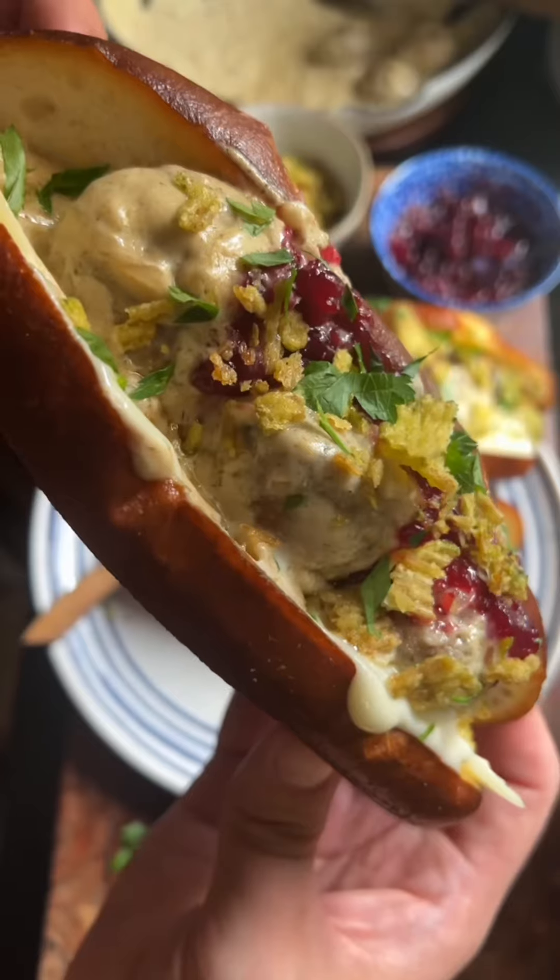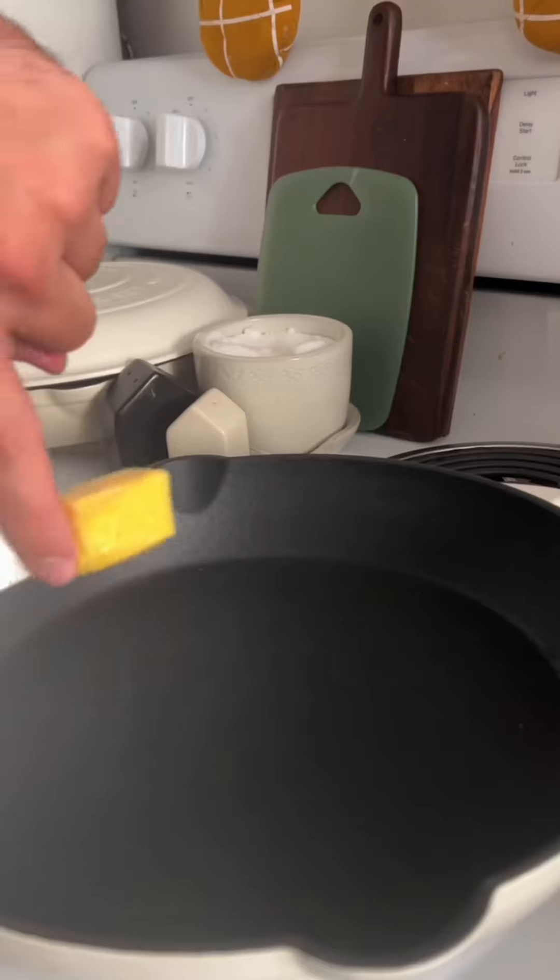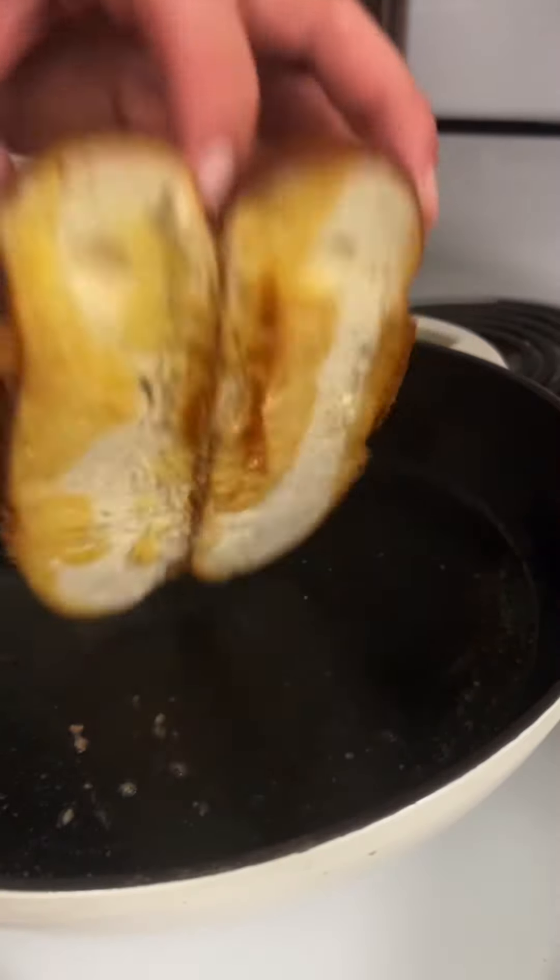I'm recreating some of my favorite recipes from the Minnesota State Fair, and I'm making Swedish meatball sandwiches. To a large skillet over medium heat, add some butter and start toasting your buns.